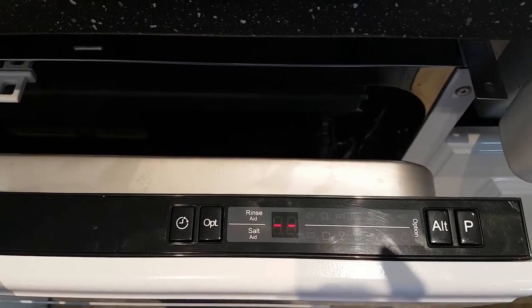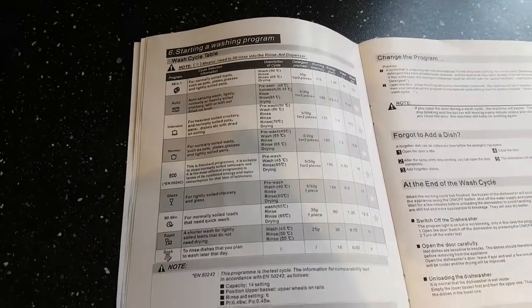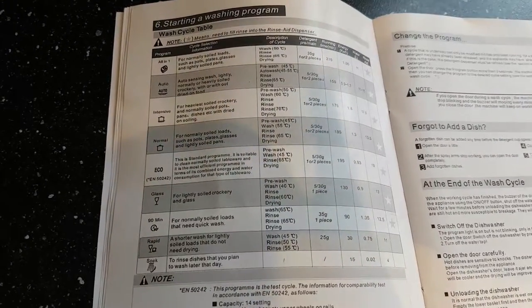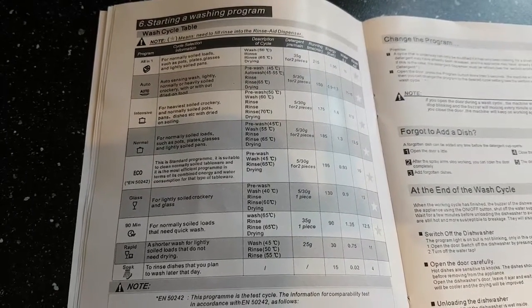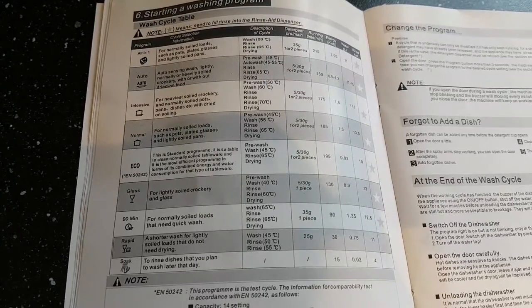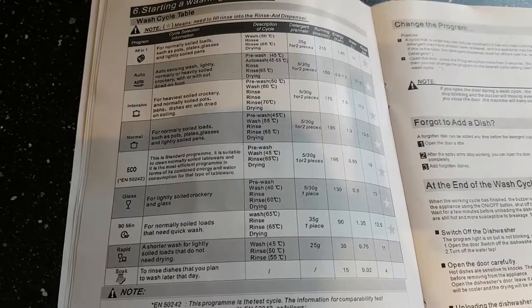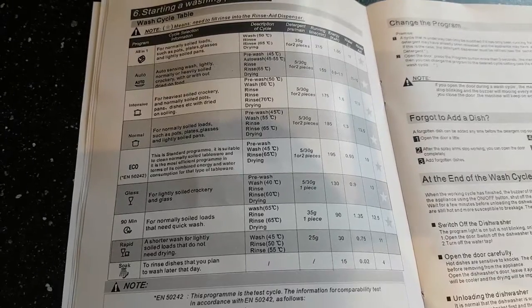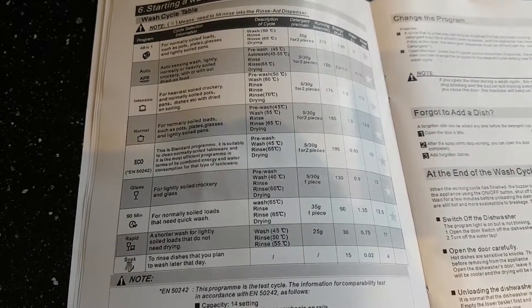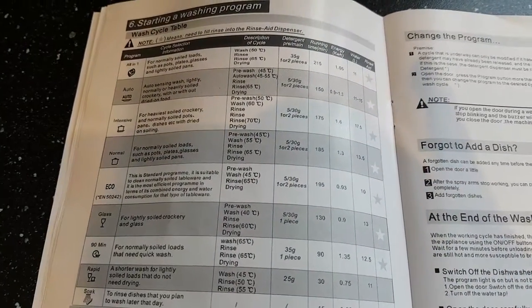There are nine programs to choose from. Zooming in so you can see: you've got an all-in-one program, an auto program, an intensive, normal, eco, glass, a 90-minute program, a rapid program — which is fantastic — and a soak, so if you just want to pre-soak items before washing them later in the day.